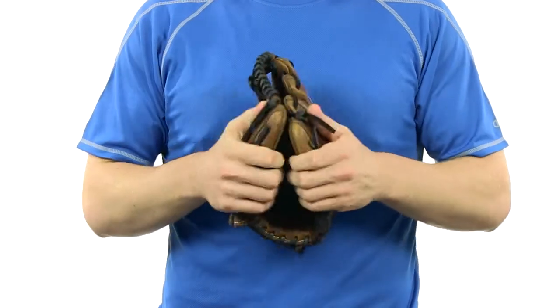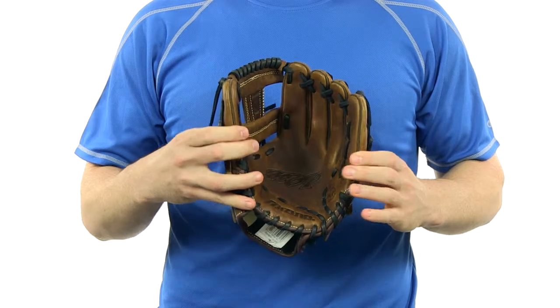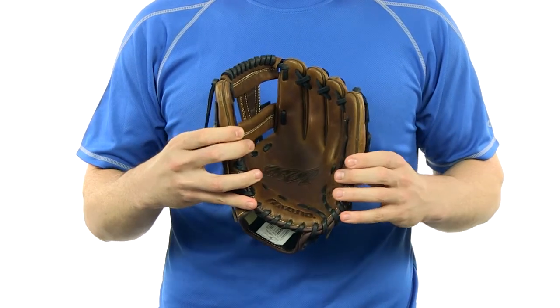It has a game ready feel — as you can see it's pretty soft — and it's made from a professional style design with an ultra soft palm liner to help protect your hand.